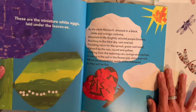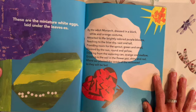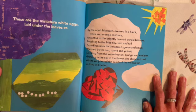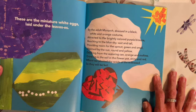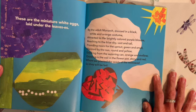These are the miniature white eggs laid under the leaves by the adult monarch dressed in a black, white, and orange costume. Attracted to the brightly colored purple blooms, reaching to the blue sky, vast and tall, providing room for the sprout, green and small, warmed by the sun, round and yellow, drinking from the watering can, orange and mellow, growing in the soil in the flower pot, shiny and red, where we planted the seeds of the milkweed so they will be fed.